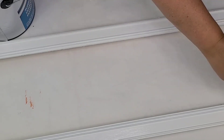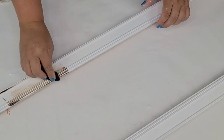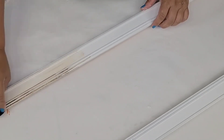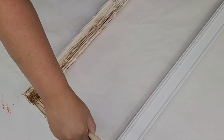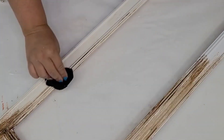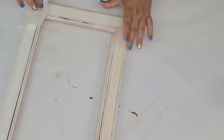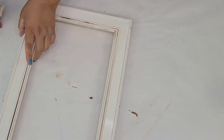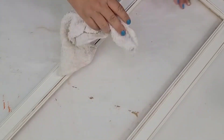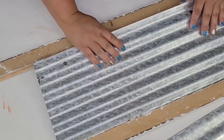Now I'm going to take the same antiquing wax by Waverly and start applying it — I first started with a piece of old sock and then quickly switched to the brush because it was easier. The goal is to antique and distress it a little bit. Instead of sanding, I'm using the antiquing wax, applying it and then wiping off quite a bit of it. I even switched to a wet wipe to remove as much as possible, and then went over it with a dry rag to remove any residue.